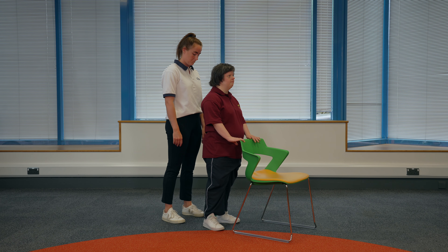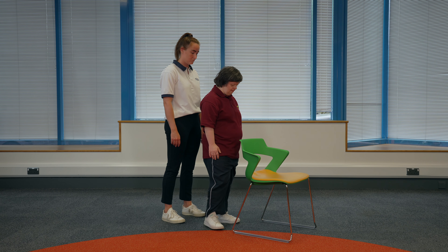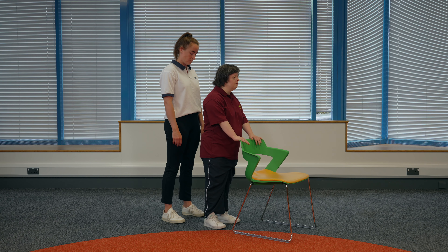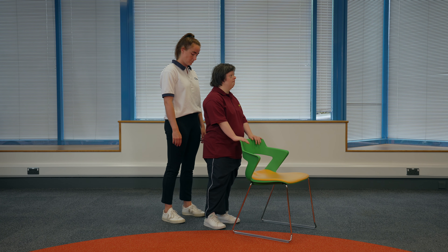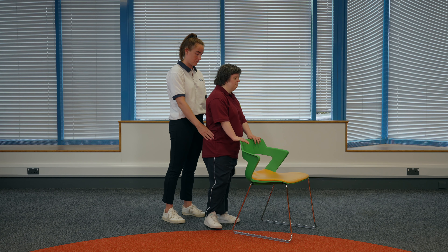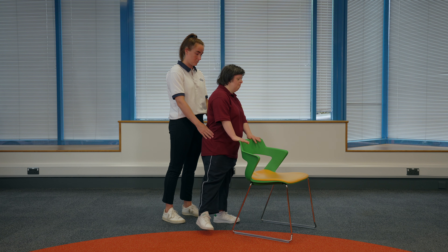Leg out to the side. Find a sturdy surface to hold onto that is about waist height. Hold onto the surface with both hands. You should have your feet shoulder width apart and a soft bend in your arms. If someone is supporting you, they can stand behind you with their hands on your hips. Try and keep your body really still and strong. Then lift your leg out to the side, keeping it straight, and then bring it back down.